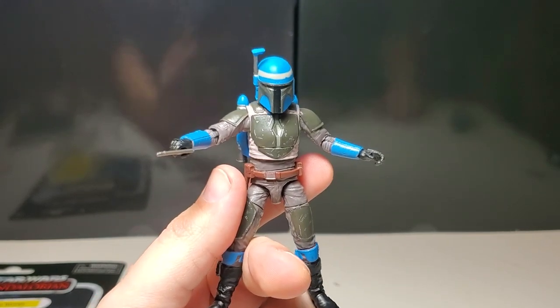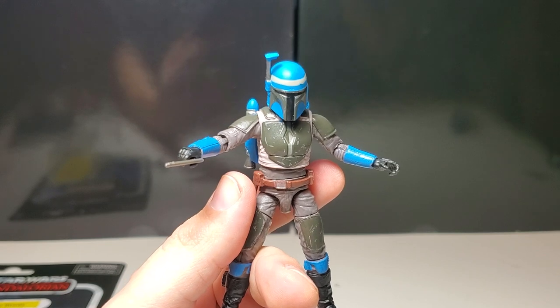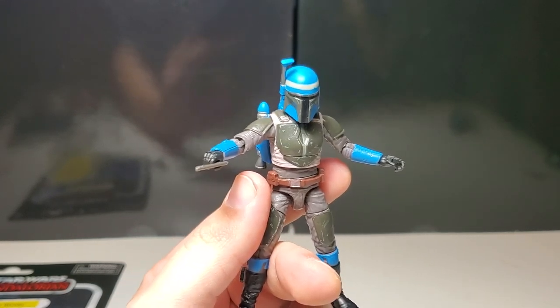If you like the video, guys, please like and subscribe. Pick him up at Target if you see him — these figures are out there in the wild and they're really hard to get normally. God bless you all, peace.